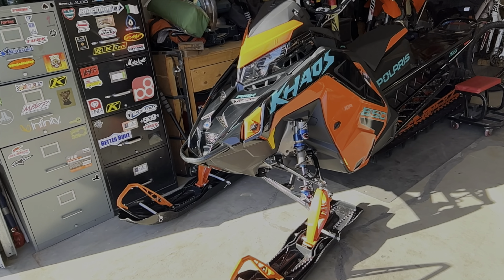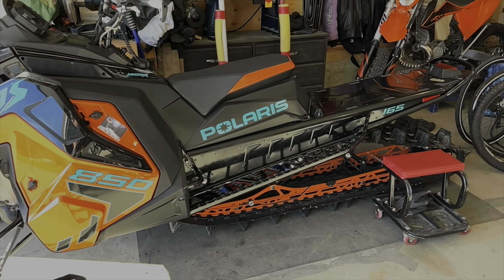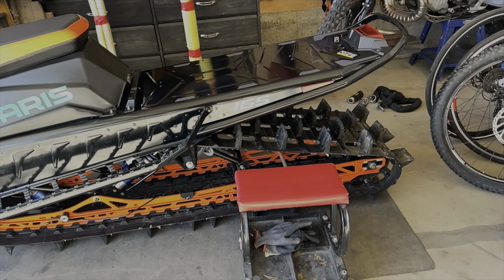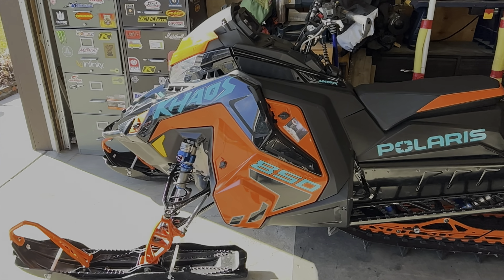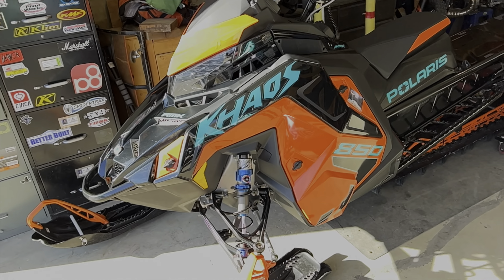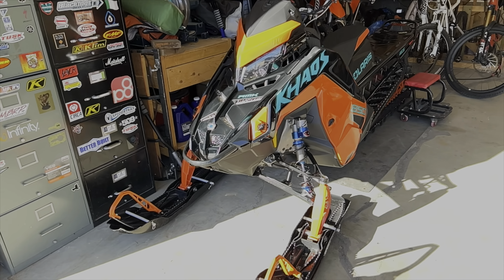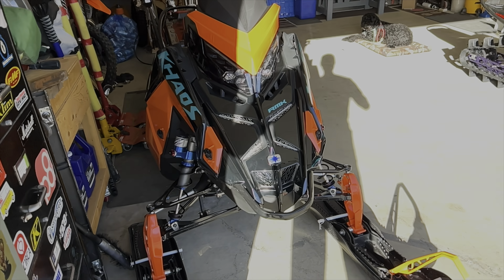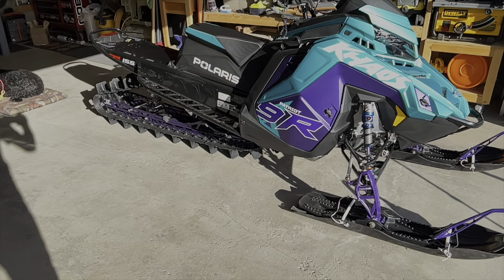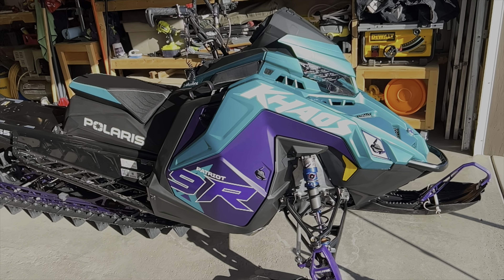I would have done the exact same thing to my old sled. This is my Chaos 850 165, the 2 and 3/4 inch track. This sled's for sale — if you're interested, check the link in the description. This sled's wicked. Super responsive. Playful. So fun. Only reason I'm upgrading is I wanted that 325 track, the lightweight crank, and just a little bit more power.